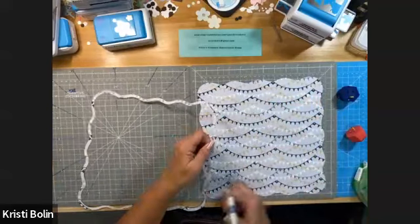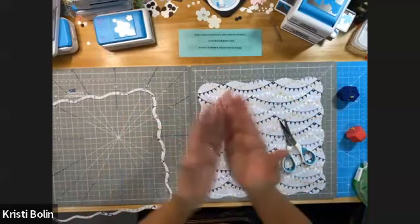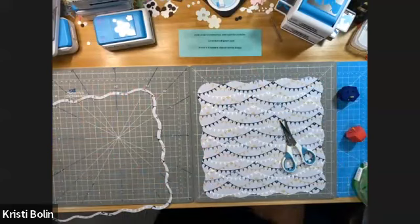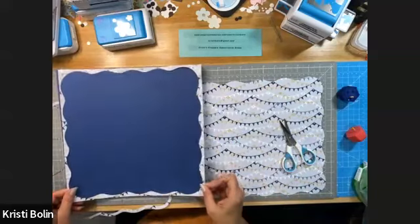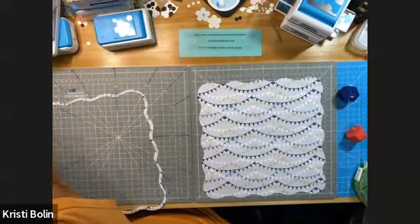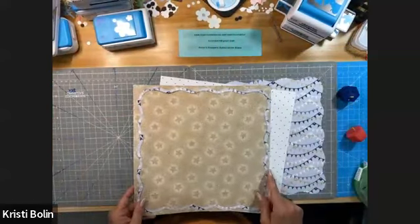I didn't show you my ideas just a moment ago as a double page spread, but obviously they can be used as double page spreads — this one could be next to the next one and vice versa. But you certainly can use them just as single pages also.